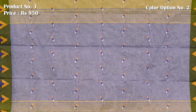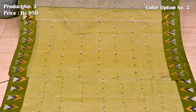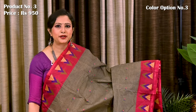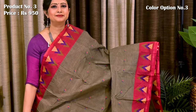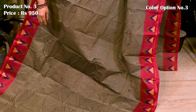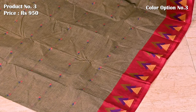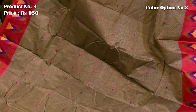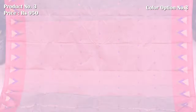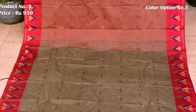Contrast pallu with blue color. Sandalwood design — light green with blue color, gray with multiple colors. Contrast pallu with a broad panel design. Blouse piece is running.